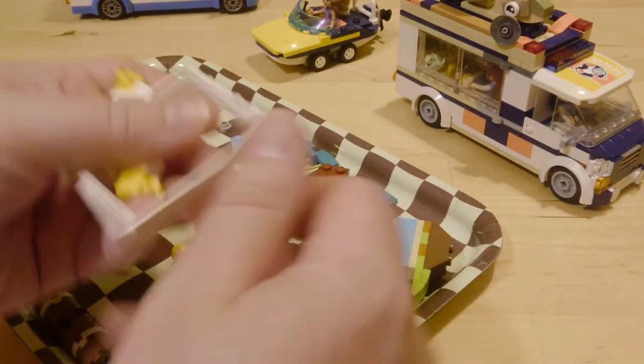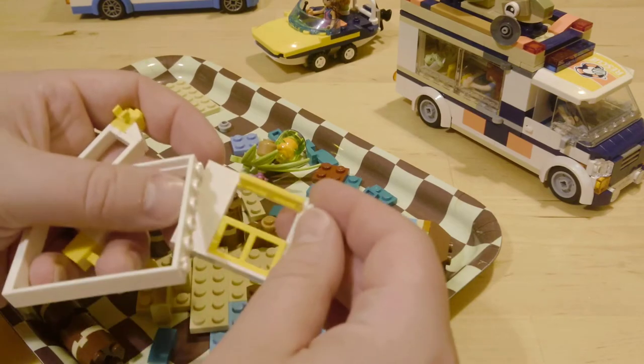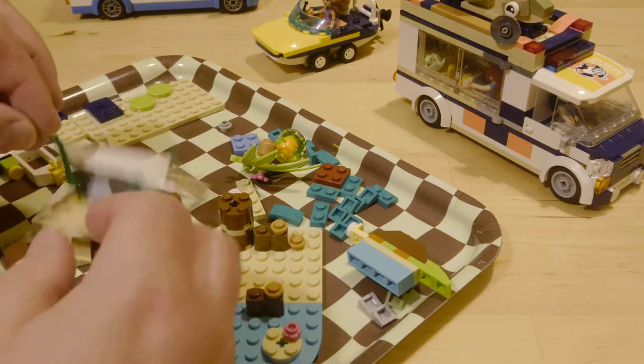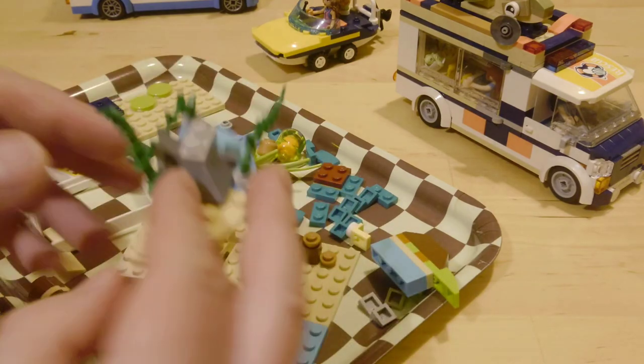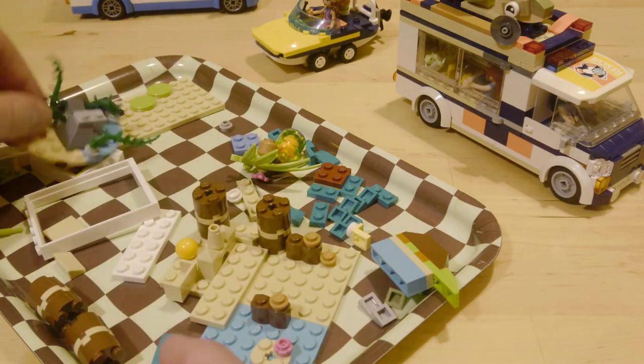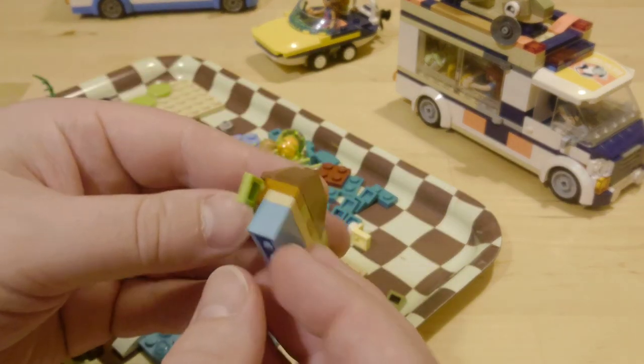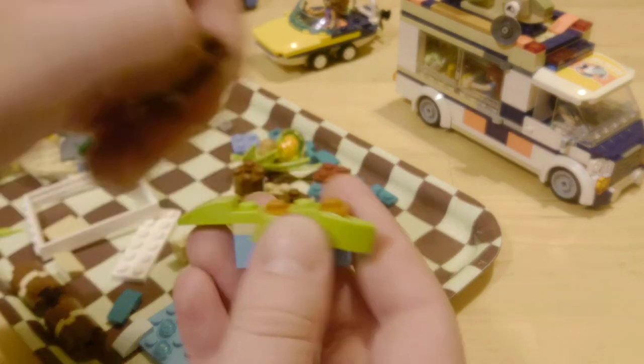The LEGO Friends Turtle Rescue Set is an excellent value for money set, but I wanted to have a vehicle to do the same function but more mobile. I used up as many parts as I could but now I've got loads of nice parts left over to add to the collection. I really like the turtle sign build on the roof and I obviously did use that to influence my own design.